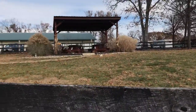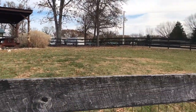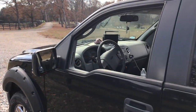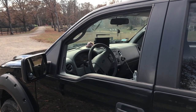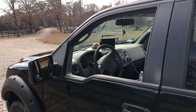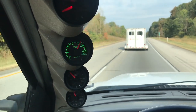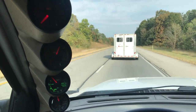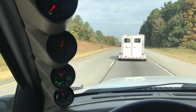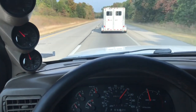Hello everyone. Today we're out at the farm. We're going to get a horse and I'm going to show you guys something I installed on my wife's truck to help her keep an eye on the horse as she's traveling. She's starting to do a lot more of that now. That's a problem that seems to happen a lot whenever you're pulling a trailer with horses or other animals in it — you always wonder how they're doing, how they're getting along back there, and if everything's okay. The problem is you really can't see them.